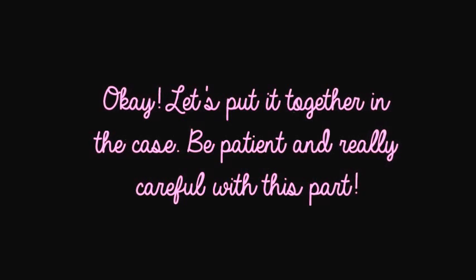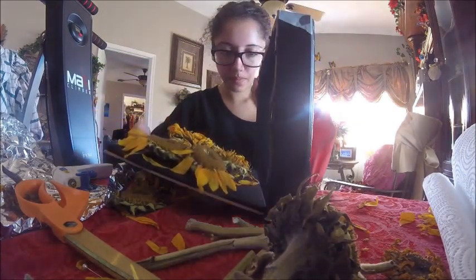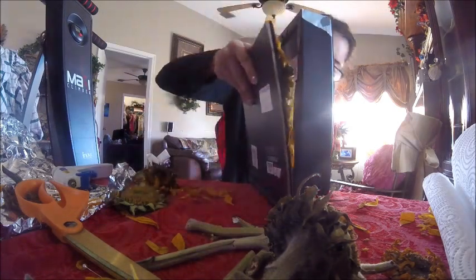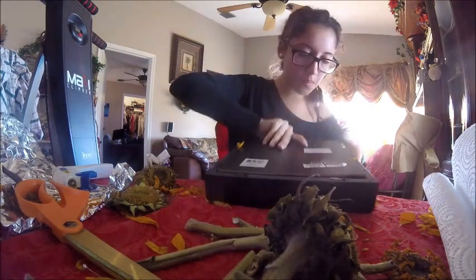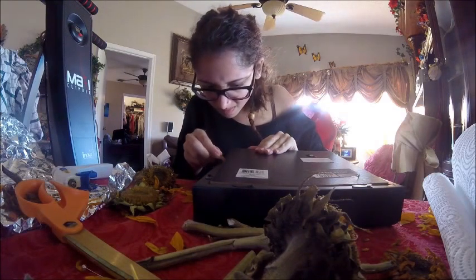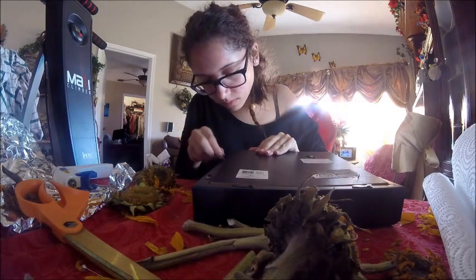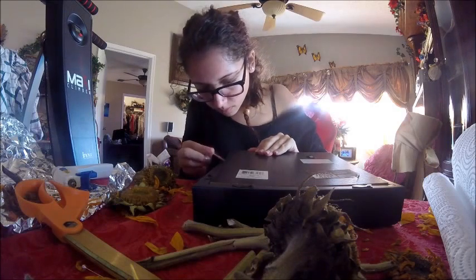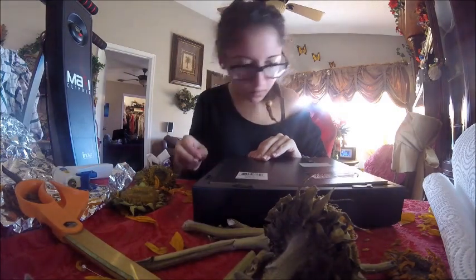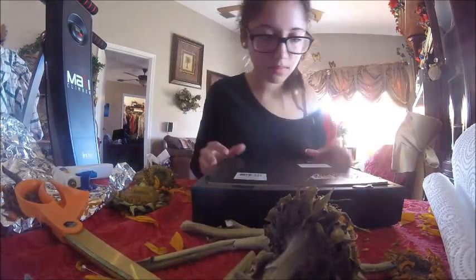Let's put it together in the case — be patient and really careful with this part. Right now I'm using a toothpick to poke the petals back in because some of them were trying to stick out. I also used the toothpick earlier to press down some of the petals after I glued them to the board, to make sure those petals were sticking down.